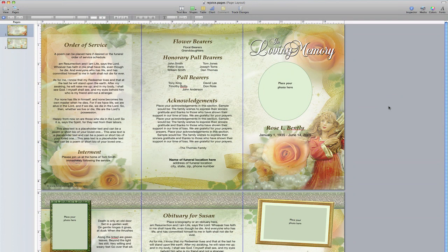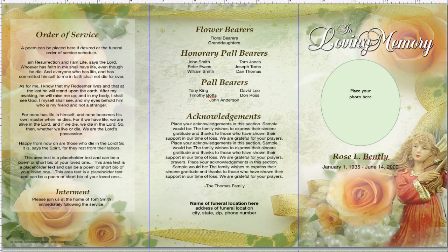Hello and thanks for watching another video in our funeral program tutorial series. This video will demonstrate how to insert photos into your tri-fold collage brochure that may be tilted or skewed on a page. We will be using our Rejoice tri-fold brochure template using Apple iWork Pages for this example. You may also use this technique if you wish to insert tilted or slanted photos within any of our templates.